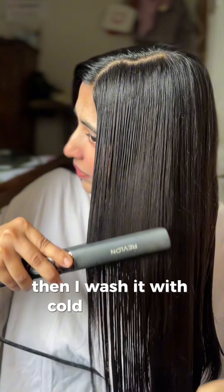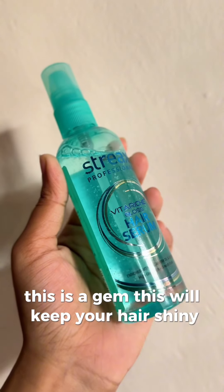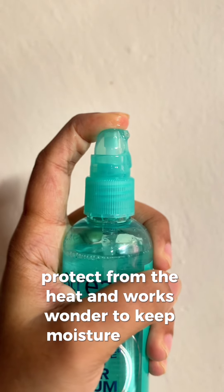Then I washed it with cold water and applied this hair oil. This is a gem — it will keep your hair shiny, protect from heat, and works wonders to keep moisture in.